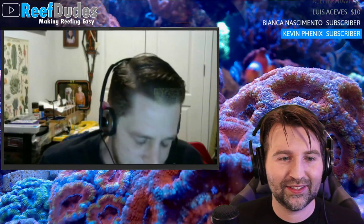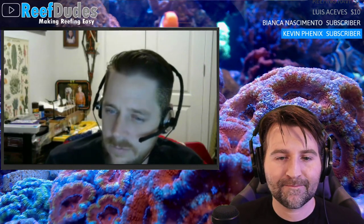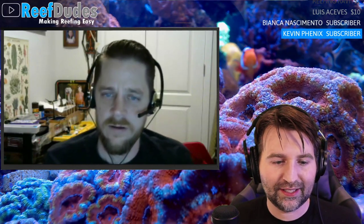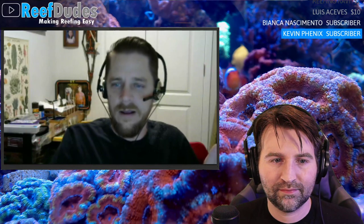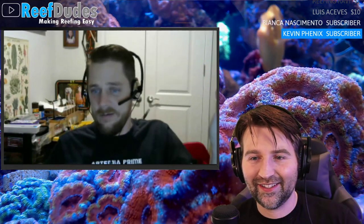Robert is considering a mangrove setup and debating whether to build the display around mangroves. His idea is a ginormous sump to play with equipment, plumbed into a tank that's about half the size where the fish will be and he can grow coral. He wants a mini fish lab or fish studio where he can do all kinds of builds.